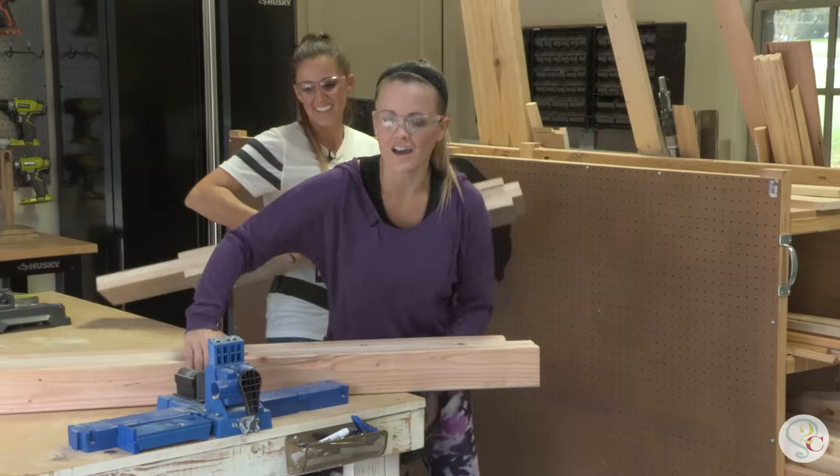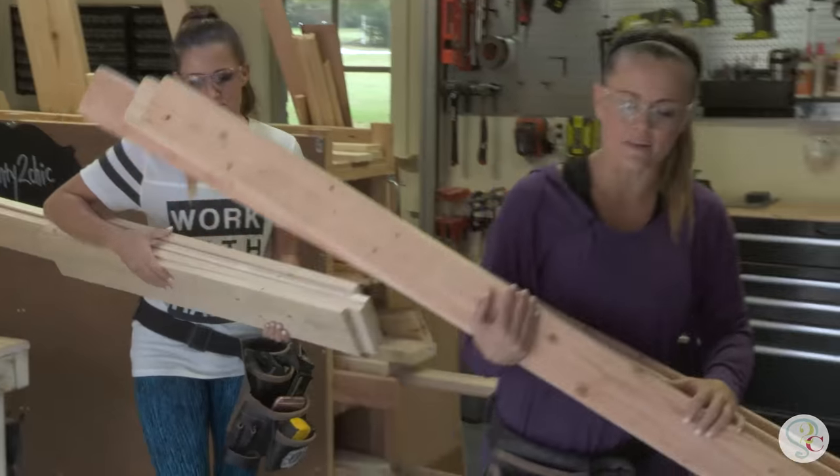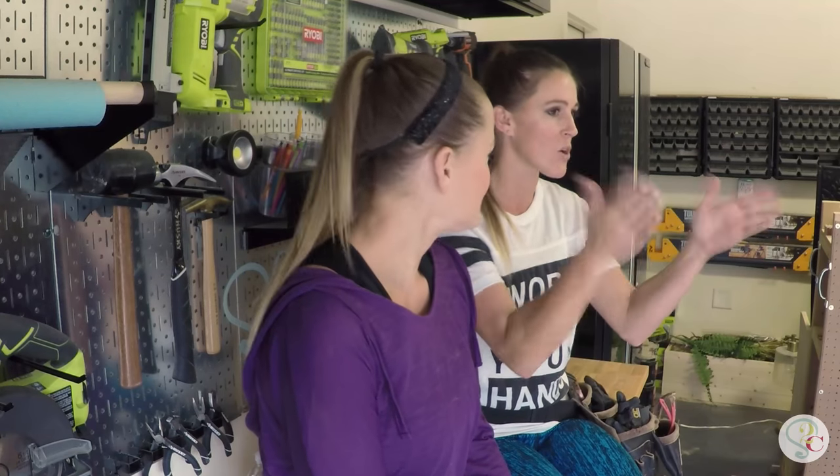We've made all the cuts for our bookcase and we're going to take this over here and get it assembled. A little tip for assembling the ladder: sandwich two shelf pieces between the two 2x4s so that you get the perfect distance between each side. And you wouldn't want to get the whole thing built and go to put the shelves in only to find they don't fit.